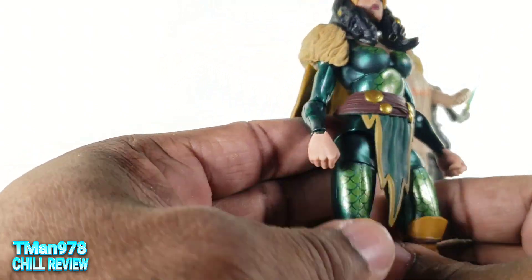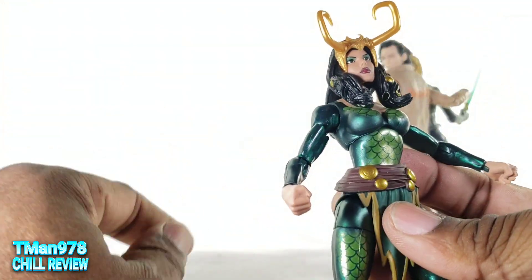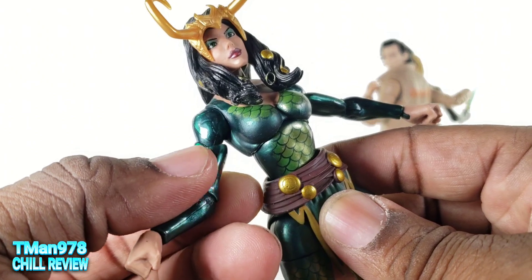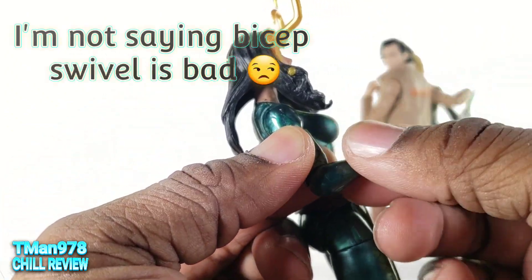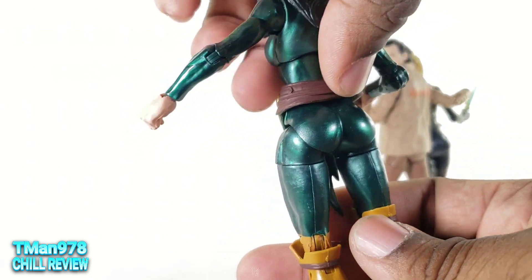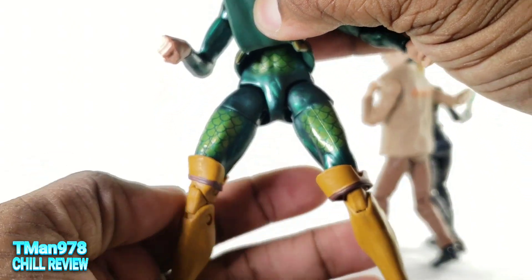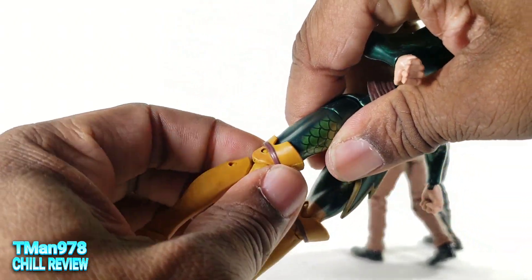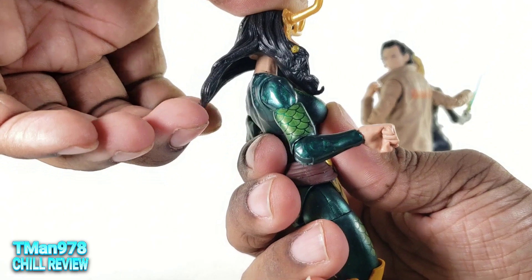She has more defined features unlike some of the newer figures. There's the belt — let me take this off so I can see the body. She has bicep swivel while having single jointed elbows, which I'm not used to because you usually get the swivel down lower. Here's the back — a more rounded shape on this mold. You get this belt piece that's not glued, and the scales stop right there. These are not glued, so they will fall down if you pull them a certain way, or bump them while you're moving.